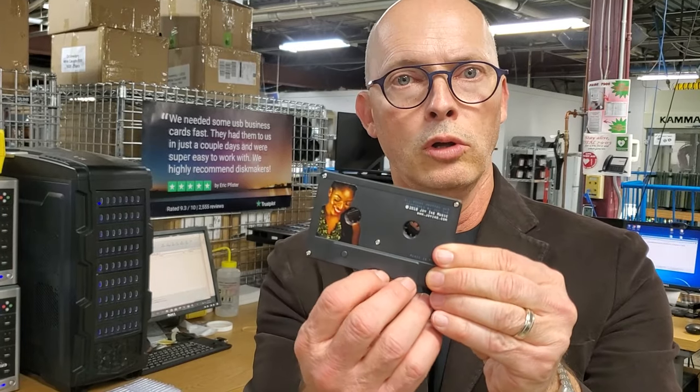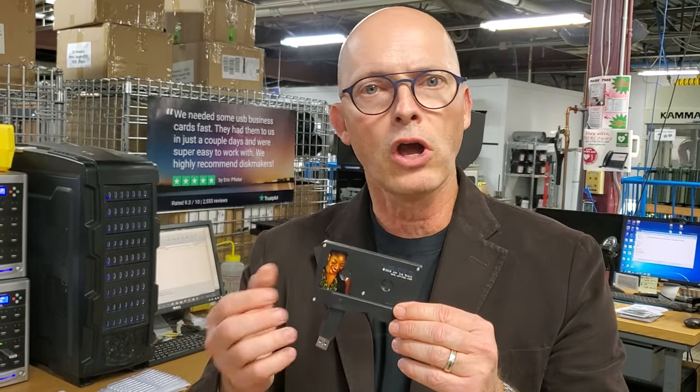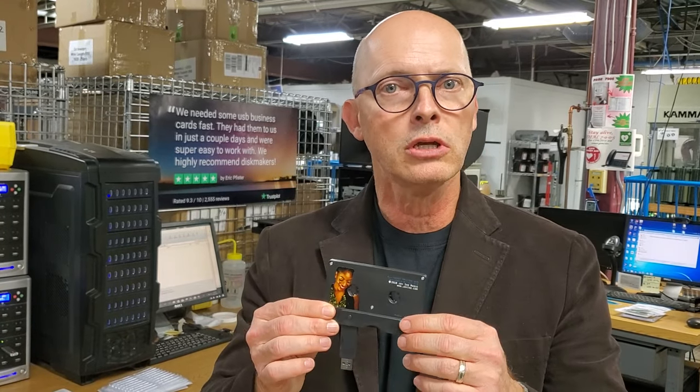And it's still a very cool product and merch item. These USB cassettes can hold up to 32 gigs worth of content, so your full music catalog can fit on here. Any video content that you have — especially exclusive content that you don't want to put online — you can put it on here as a special treat for your fans at concerts. Photos from backstage, from your rehearsals, just goofing off with your band members.